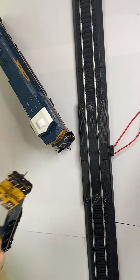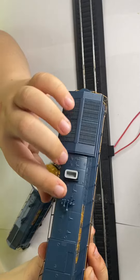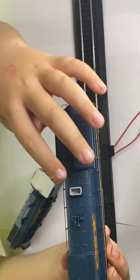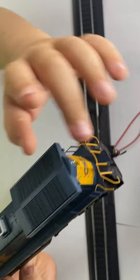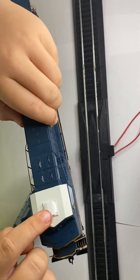Let's start with the 9016 unit. It has some nice detail: separately fitted air horns, exhaust stack, vents, handrails, grab irons, sun shades, and an AC unit.